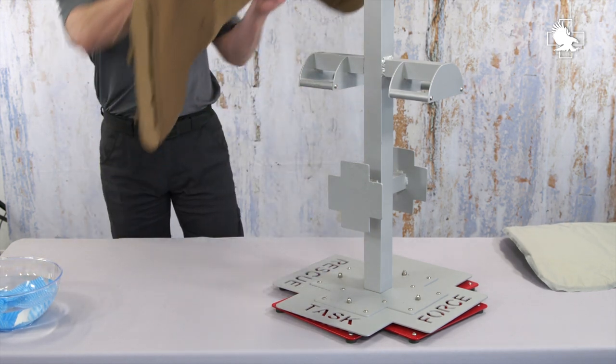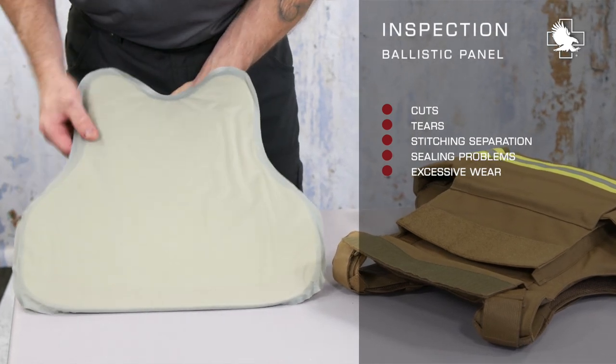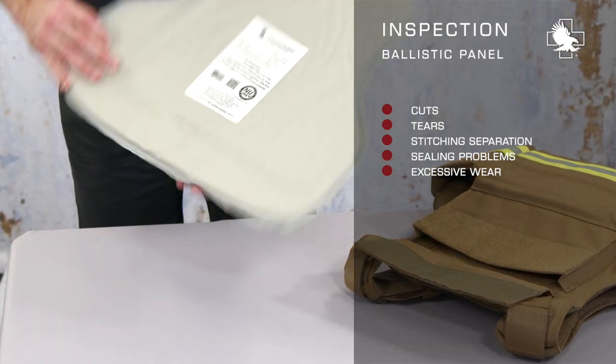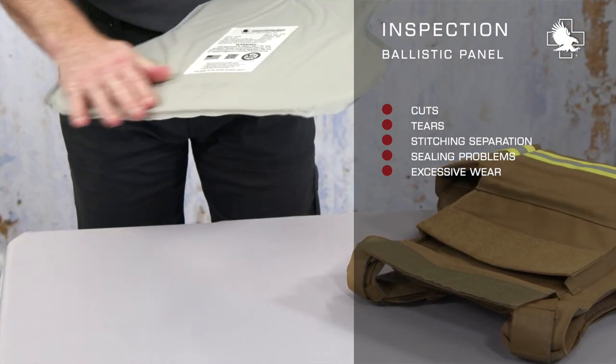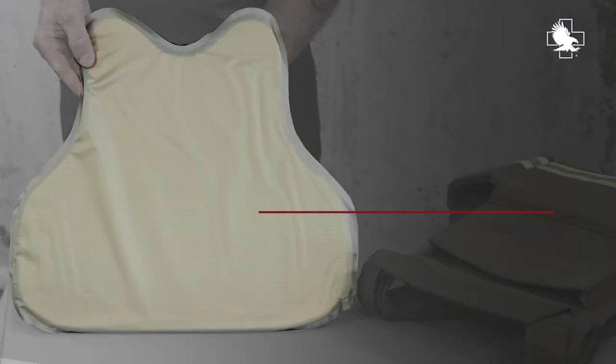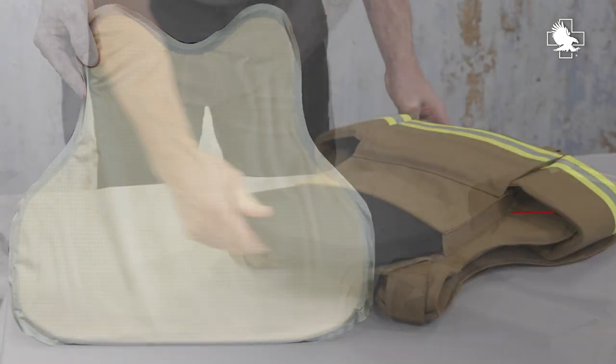Periodically inspect the ballistic panel covers looking for cuts, tears, stitching separation, sealing problems, and excessive wear, all of which could expose the ballistic materials to moisture or other potentially degrading factors. The cover should not be open for any reason. If the integrity of the panel cover is compromised in any way, contact the manufacturer for repairs.